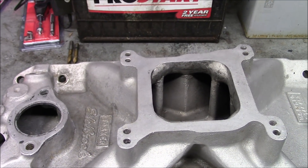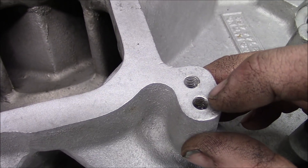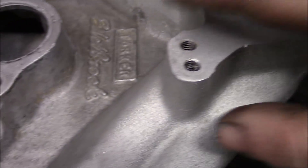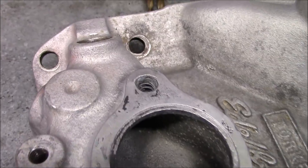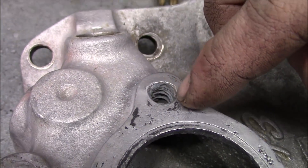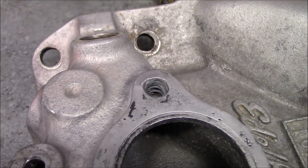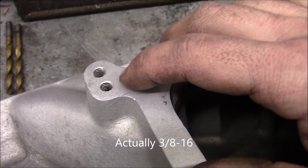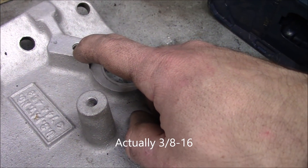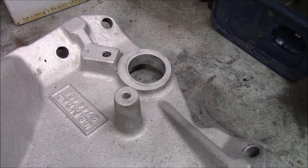Here are the threads I'm talking about — these are where the carburetor studs or bolts go into, and those look okay, some better than others. But these thermostat bolts are pretty ruined. It looks like this one was most recently sealed with just RTV or possibly epoxy to get the seal. There are different threads in these intakes: these are a 5/16 thread, these are a 1/4-inch thread, and sometimes they have 3/8 threads for alternator mounting and stuff like that. It really depends on the intake.